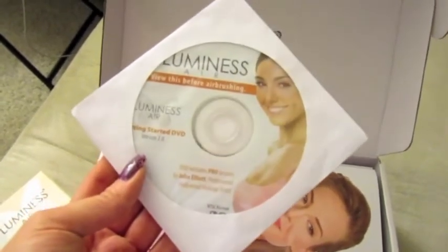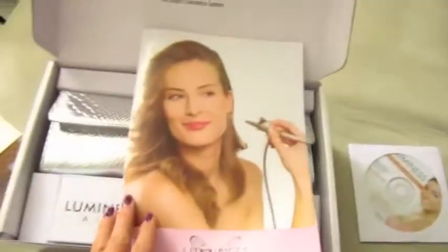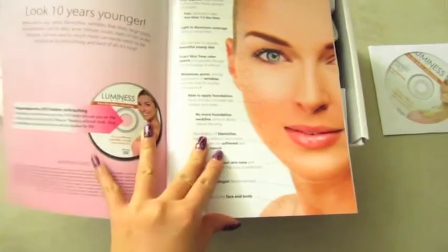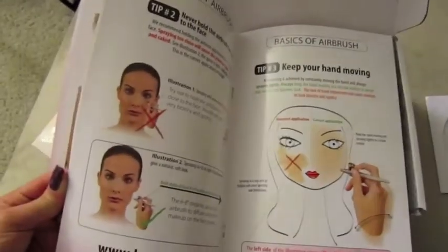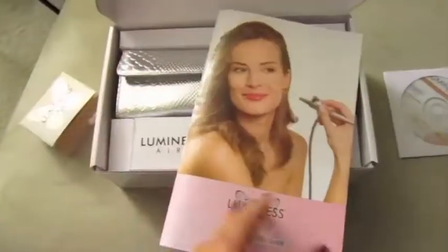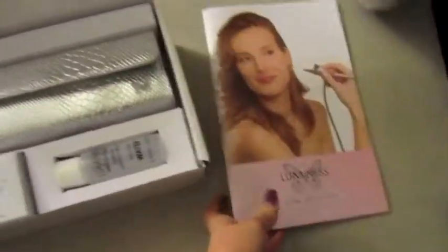It also comes with the Get Started Guide, which I absolutely love because it's so well illustrated and easy to follow and understand. It gives you techniques such as not keeping the airbrush onto a specific area for too long to avoid blotchiness. It's really helpful and definitely something you'd want to hold on to, especially if you're new to airbrushing.